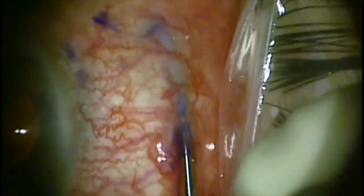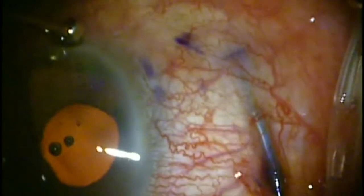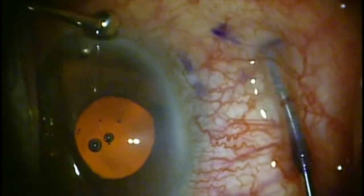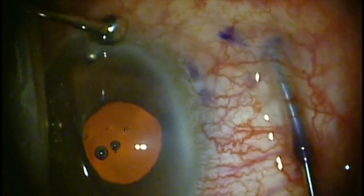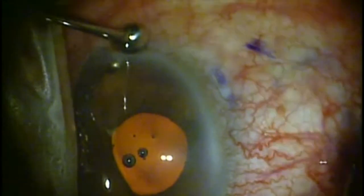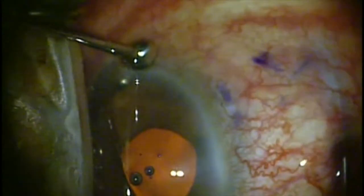It's important that you don't press the Zen posteriorly onto the sclera and pull it back out of the sclera — it can actually be dislodged or damaged. So just take care not to damage the Zen Gel while you're dissecting.